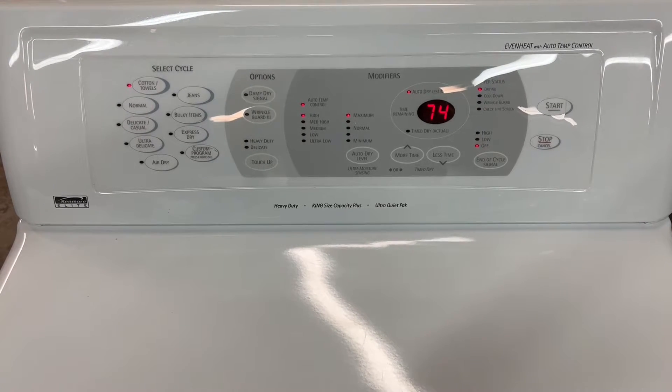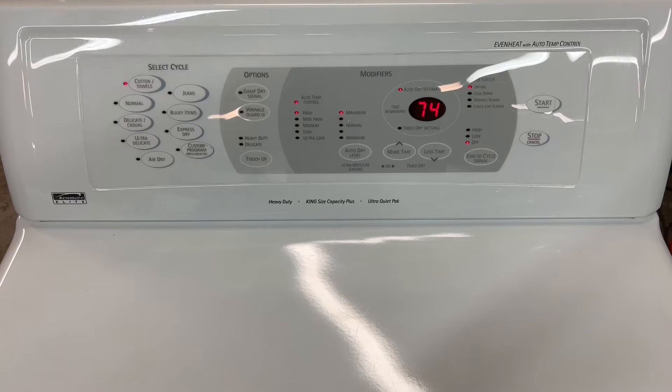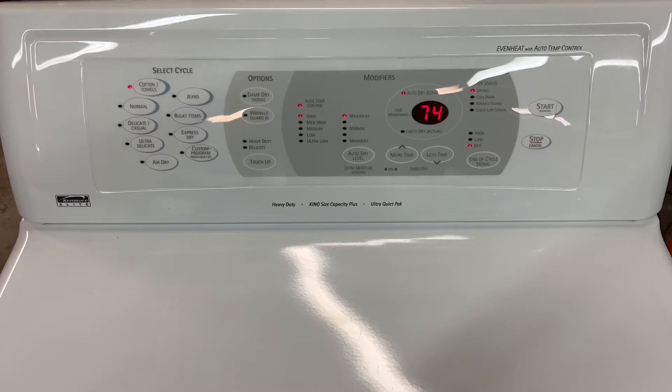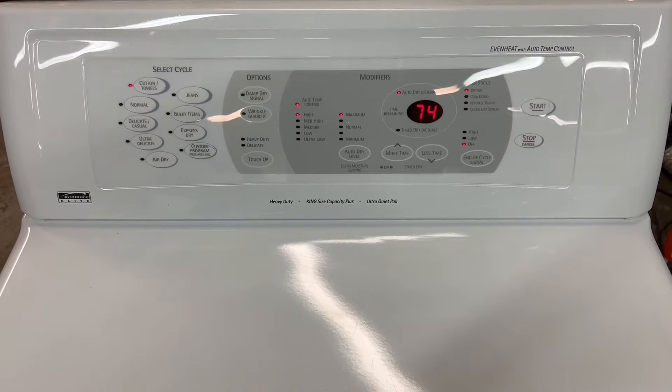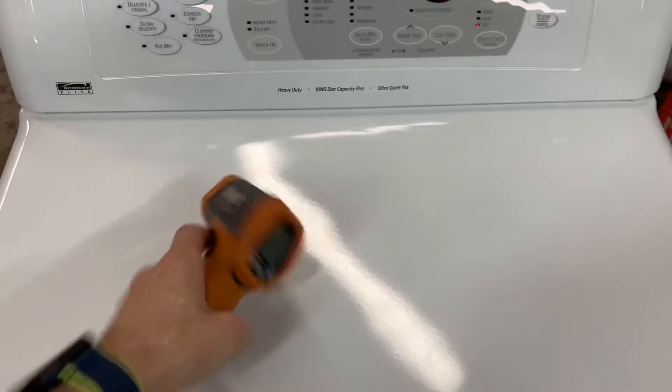You can hear it running, tumbling — nice smooth operation, nice and quiet. I'm going to give it just a minute to heat up, then I'm going to show you that it is in fact heating like it's supposed to.